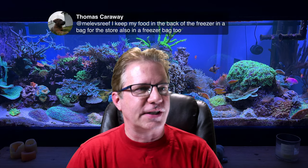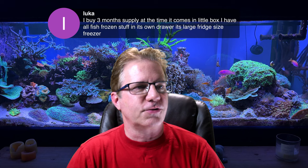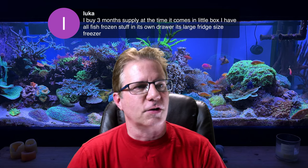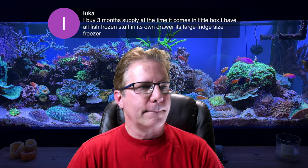Thomas says he keeps the food in the back of his freezer in a bag and stores it in a freezer bag as well. Lucas says he buys a three-month supply at a time, keeps all the fish food frozen in its own drawer of a large-size freezer. And Paul says salt creep destroys radiators as well.